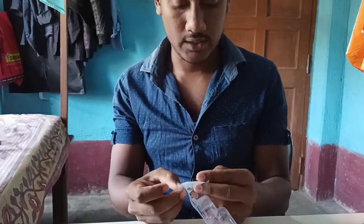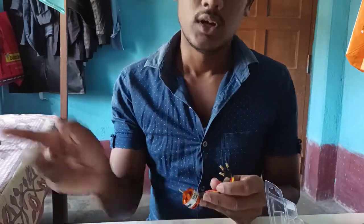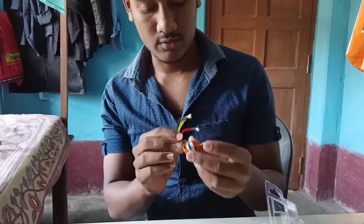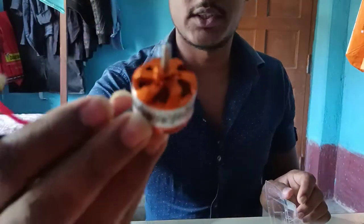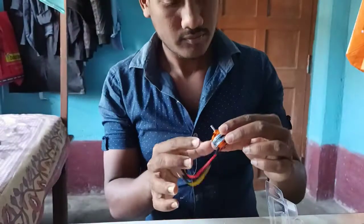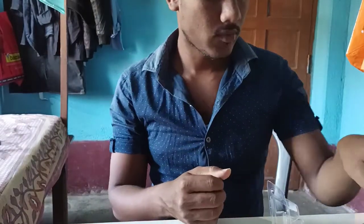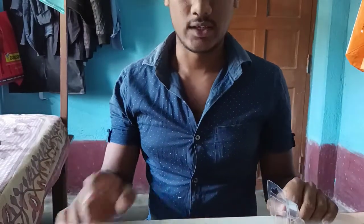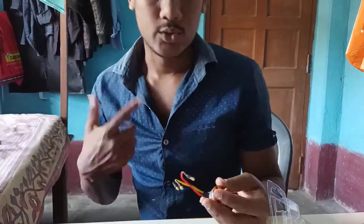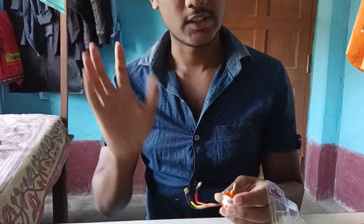I will show you how many parts are in this video. I will show you the link and the quality. I will show you in the next video. Bye-bye.